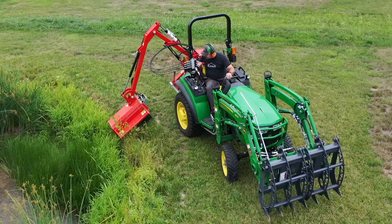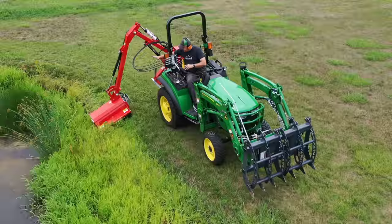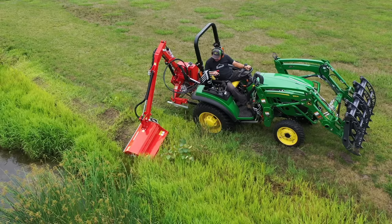This is not a high-speed attachment by any sense of the imagination. It's got a lot of controls. For the most part, these have to be controlled manually. The angle of the actual cutter head can be in float, and I've got it in float right now. The best thing to do — at least for me — is to take my time, especially as the tractor is going through these ditches. There are little trees I can handle.